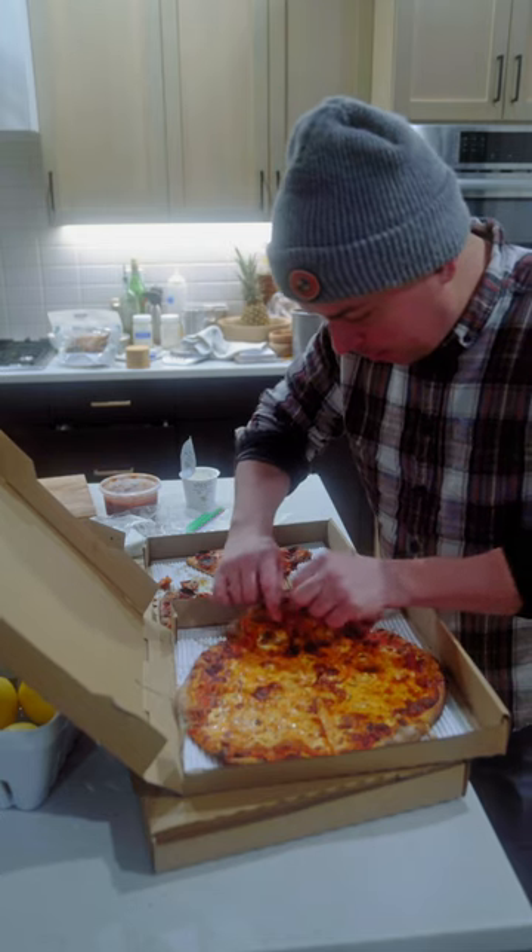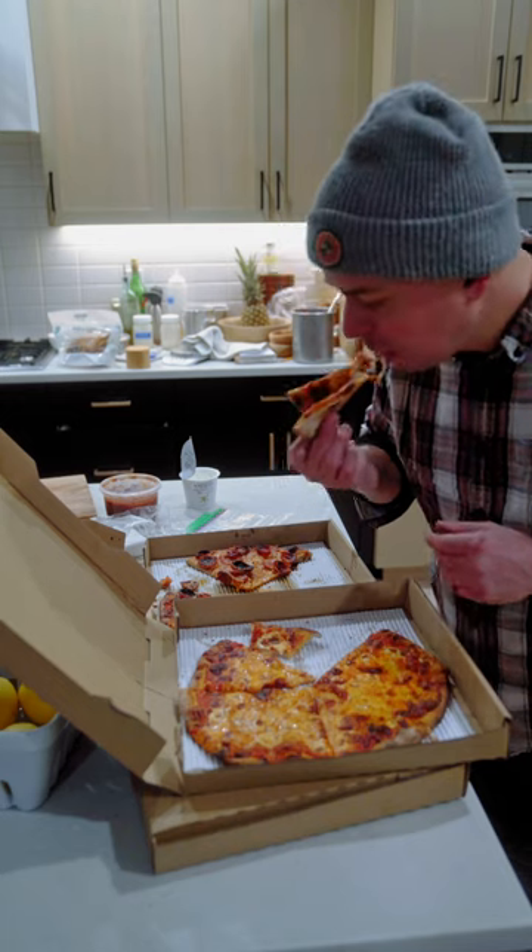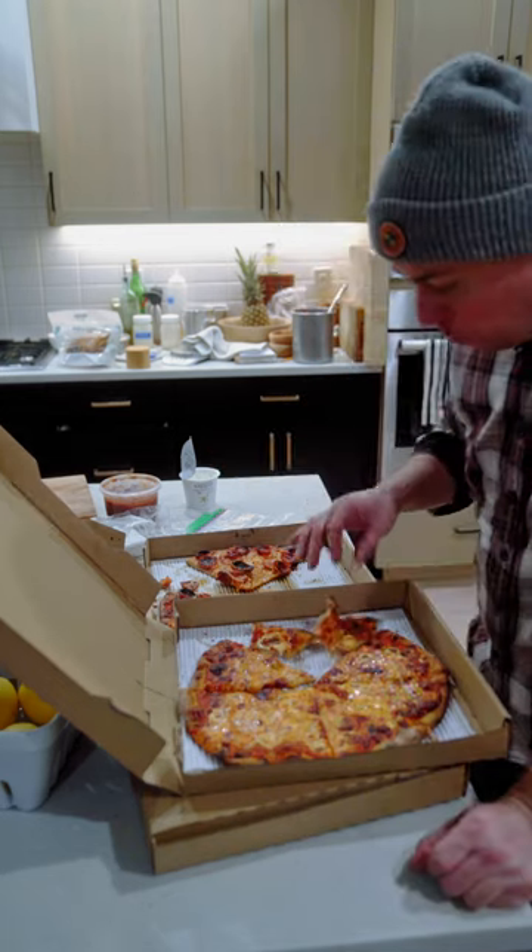This is the last pie that came out of the oven. That's how we're looking right here — yeah, it's fire.